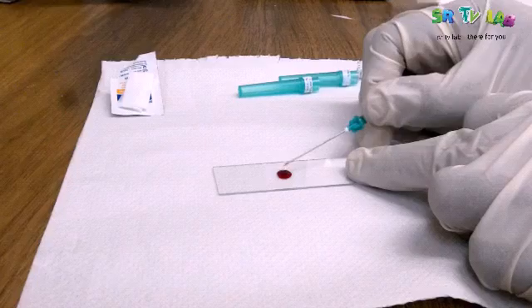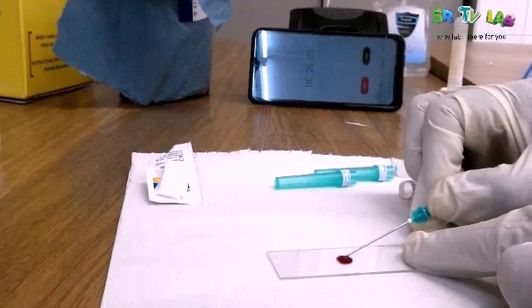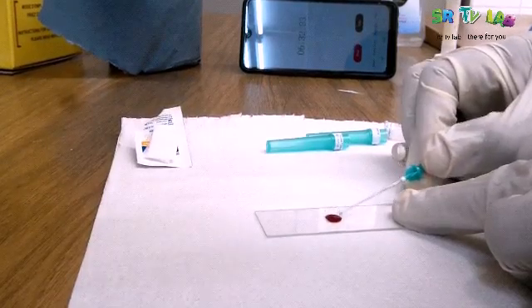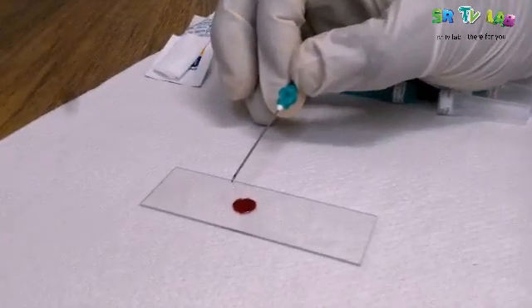You take the tip of the needle and then you pull blood upward. If there appears a thread-like connection between the needle and the blood pool, then blood is clotted. You keep watching the stopwatch — it will determine how long it takes. Remember, the normal range is between 8 to 15 minutes.